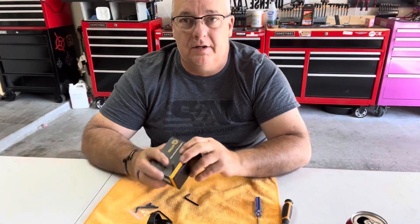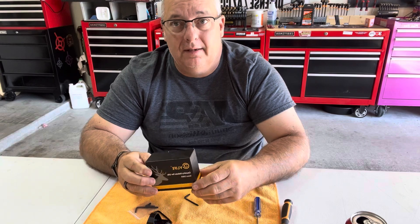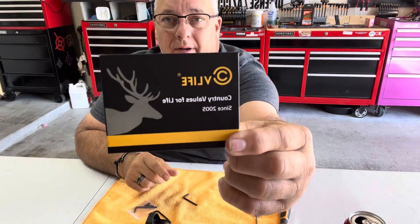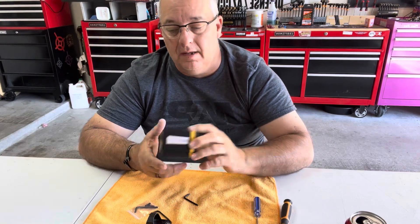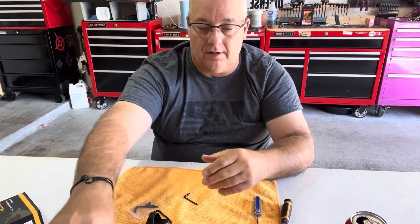Good morning everyone. I wanted to show you something I got that might help you guys out a little bit. I went out and bought the CB Life Wolf Covert Red Dot. Let's show you what comes with it and then we'll start talking about it.